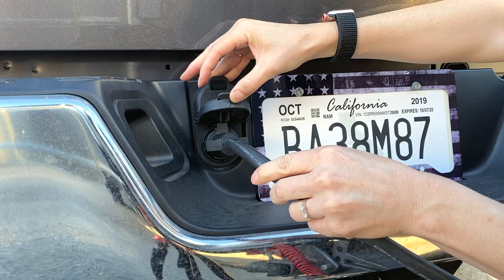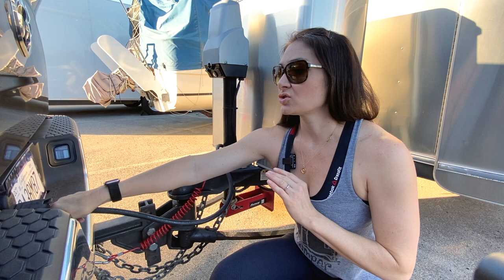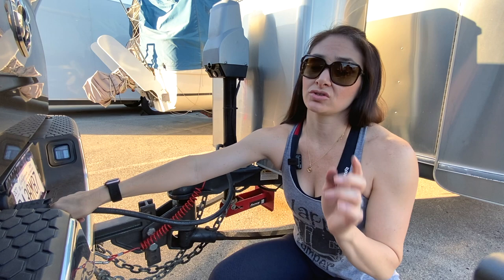When you push this in, make sure it's all the way in there. If not, you may notice that some of your lights don't work — your blinkers. I would always suggest before taking off, turn your vehicle on and test your turn signals, your emergency lights, your brake lights. Have someone go to the back of the trailer and make sure they're all working.